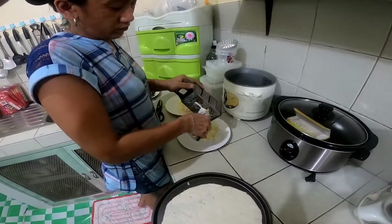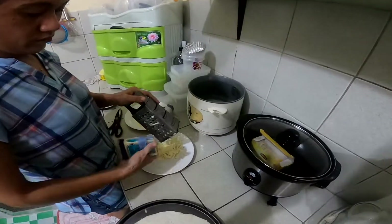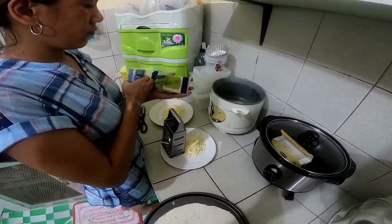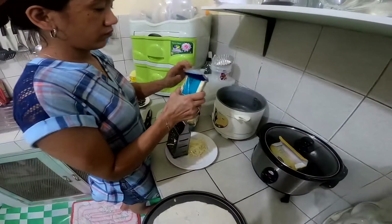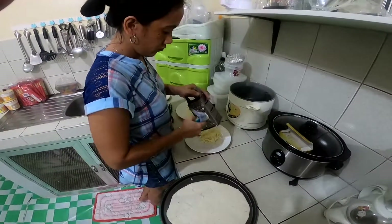We're grating up the cheese — we have mozzarella and Monterey Jack. That's probably enough cheese.